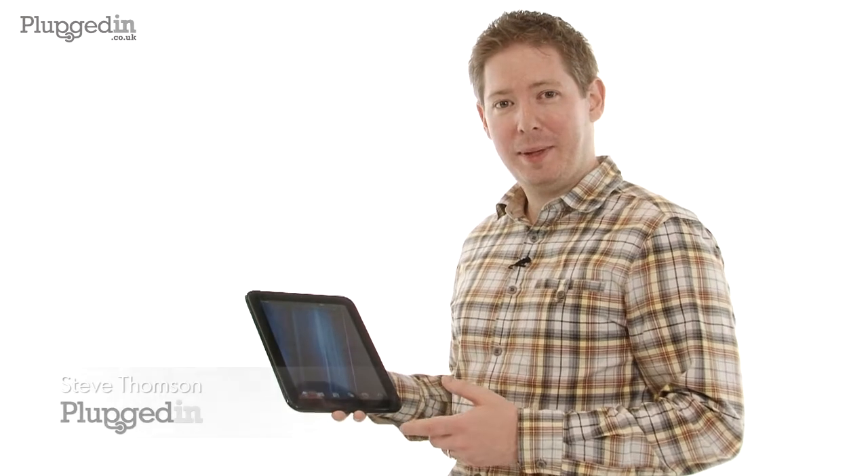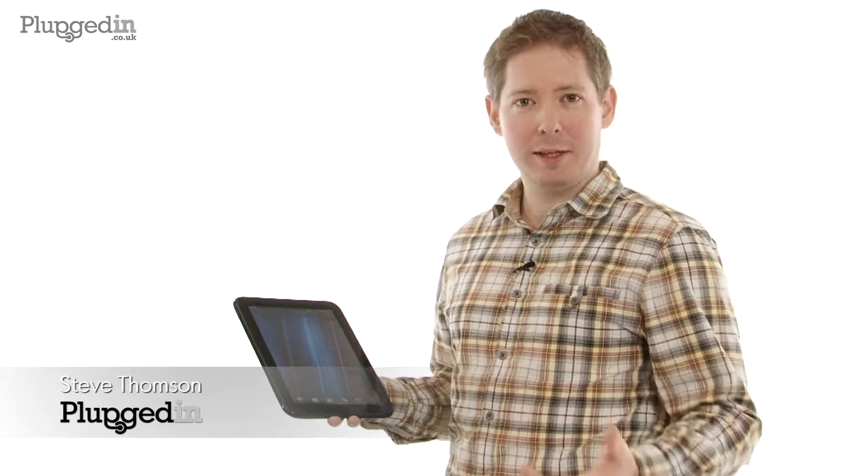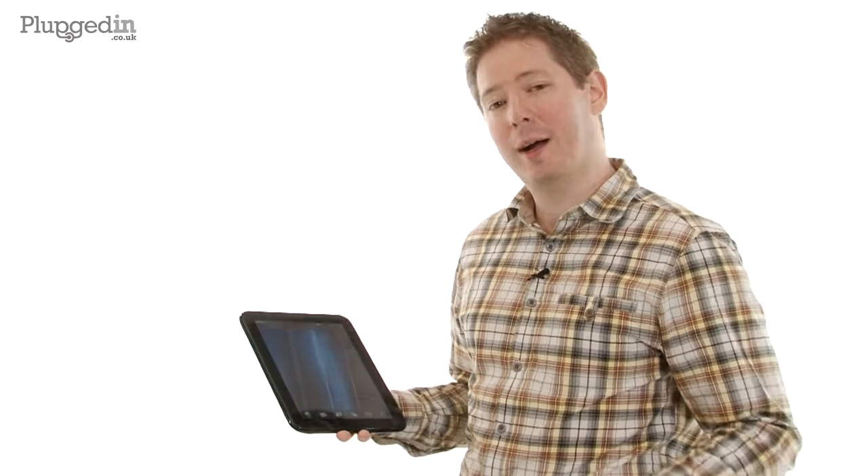This is the new touchpad from HP. It's new to the market, and it's obviously in competition with machines like the Apple iPad 2, the Asus Transformer, and the Samsung Galaxy Tabs that are coming out next month.